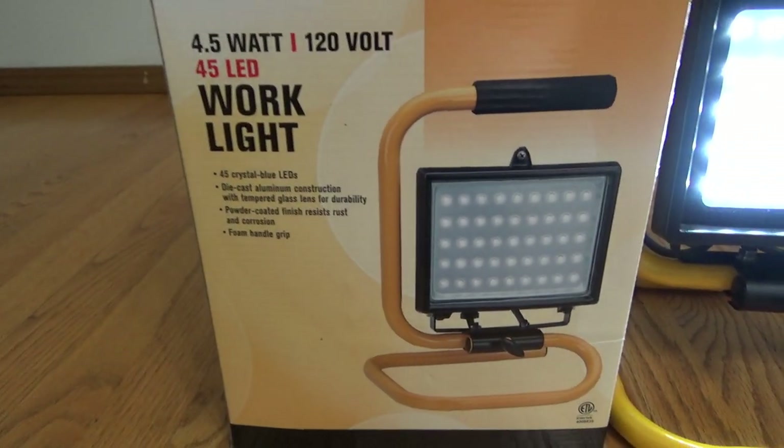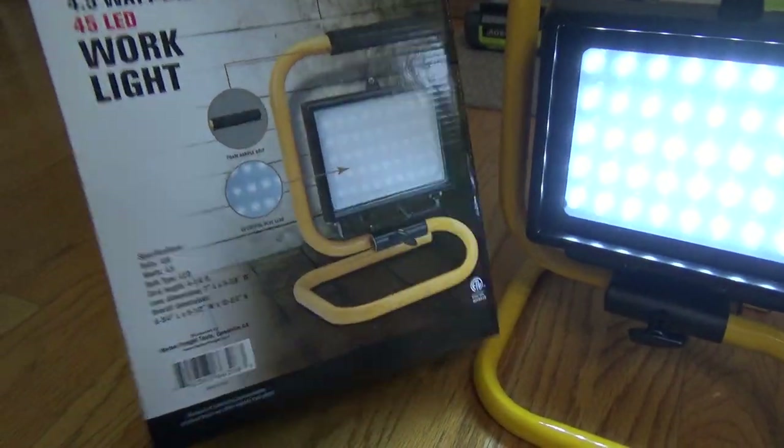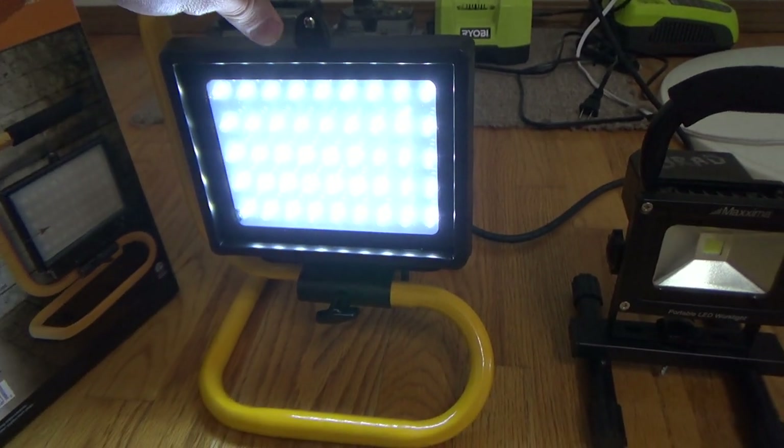Die cast aluminum. There's a whole bunch of information on the front. Foam handles. It's a standard size halogen work spotlight.